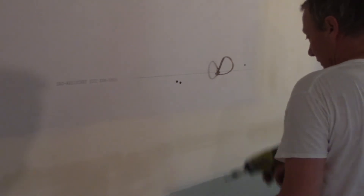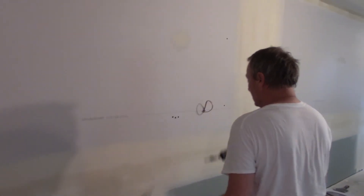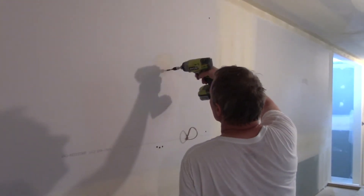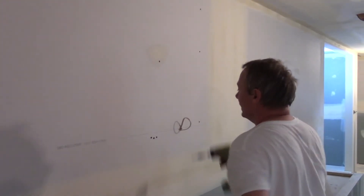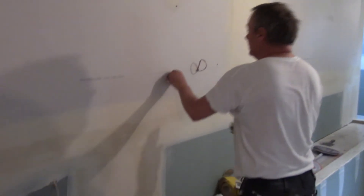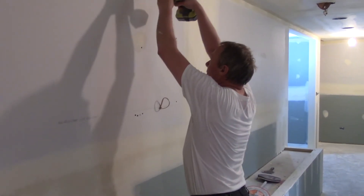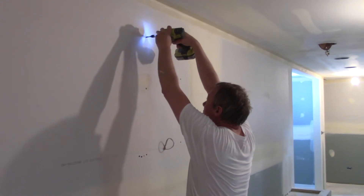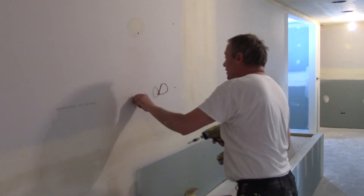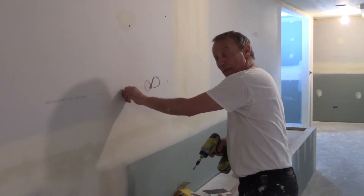Three screws here, and this one was loose too so I need to find the stud — I missed it. Okay, I missed it because it needs to be here. So if it's not glued — which this section is not — I've got to put three screws across.